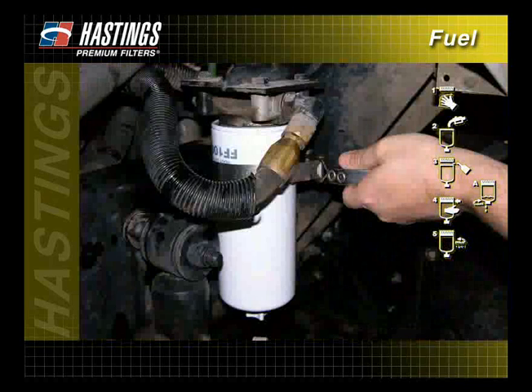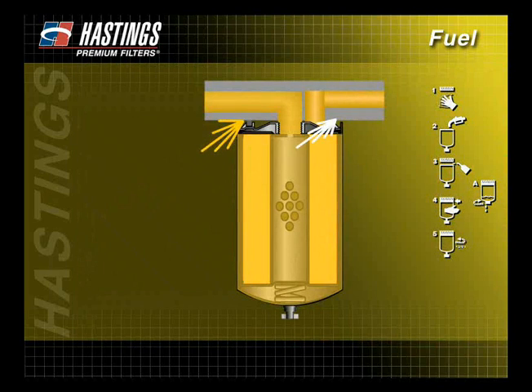A filter strap wrench may be needed to ensure proper torque. Place the wrench near the base plate of the filter to avoid damaging the filter during installation. A fuel filter that is not properly tightened to the manufacturer's recommendations may leak or pull air into the fuel system, causing the engine to misfire or shut down.